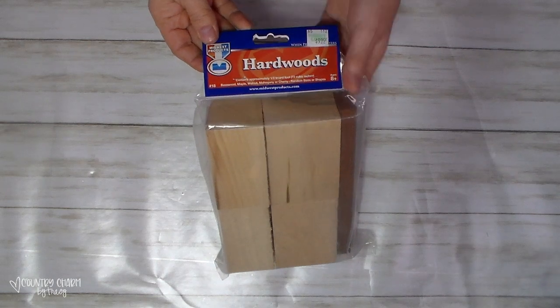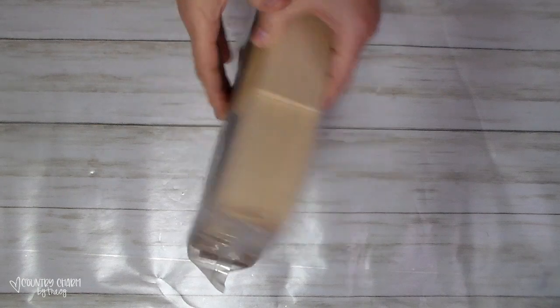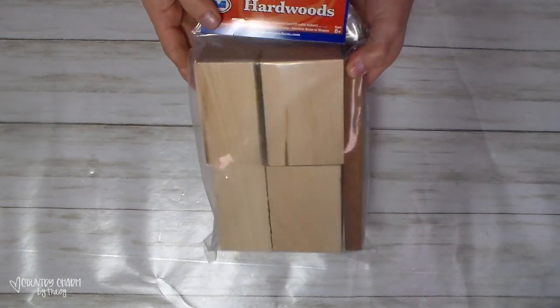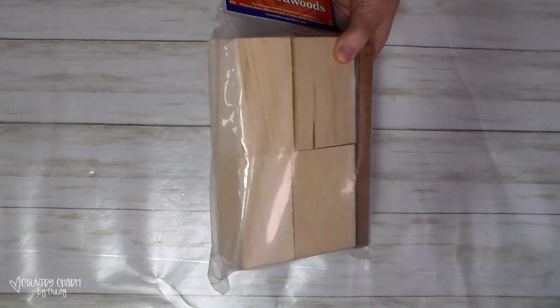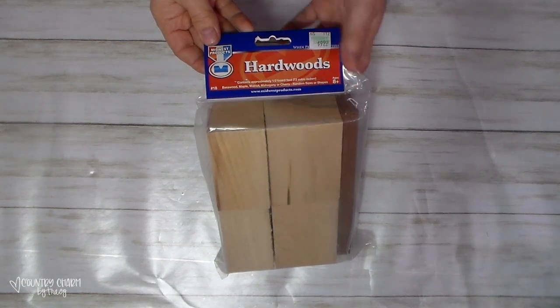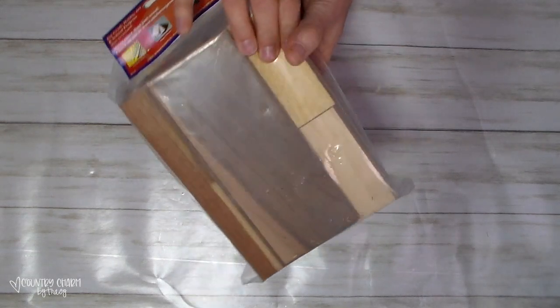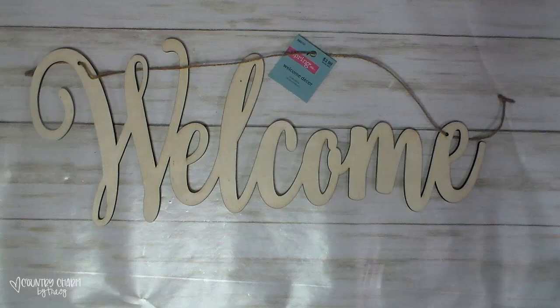I also got a pack of these hardwood wood blocks. This was $9.99, so I got it 40% off as well. I can't wait to create some spring and everyday crafts with this cute wood.